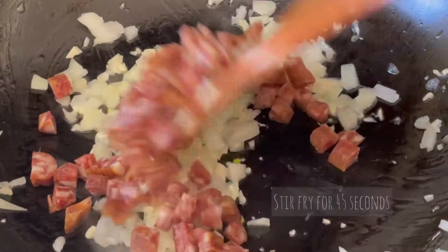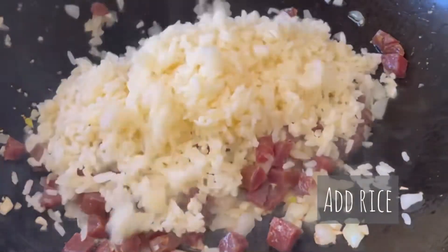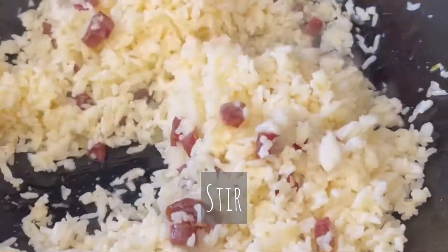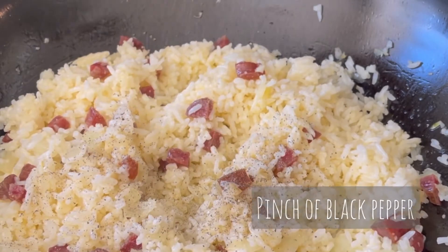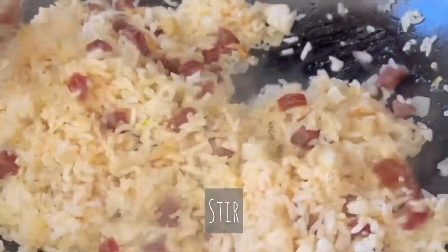Add in your chopped sausages and give it a stir for about 45 seconds. Then add in your rice and stir it all together. Season with a pinch of salt and a pinch of black pepper. Pour in 2 tablespoons of soy sauce and stir it all together.